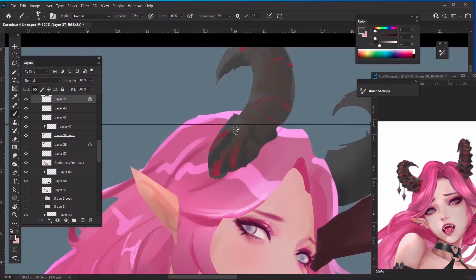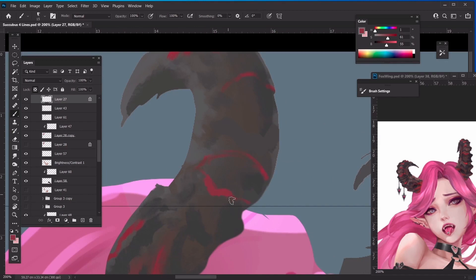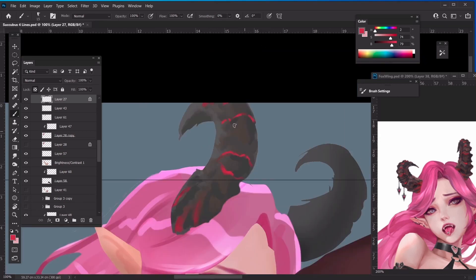Now let's draw the texture on the horn. While adding texture you must be aware of the value you're picking — the texture around the lighter part should be lighter, and the darker part should use a darker shade. It seems like there's a hotspot of red leaking out of the crevices, so it sort of looks like a little bit of molten rock.